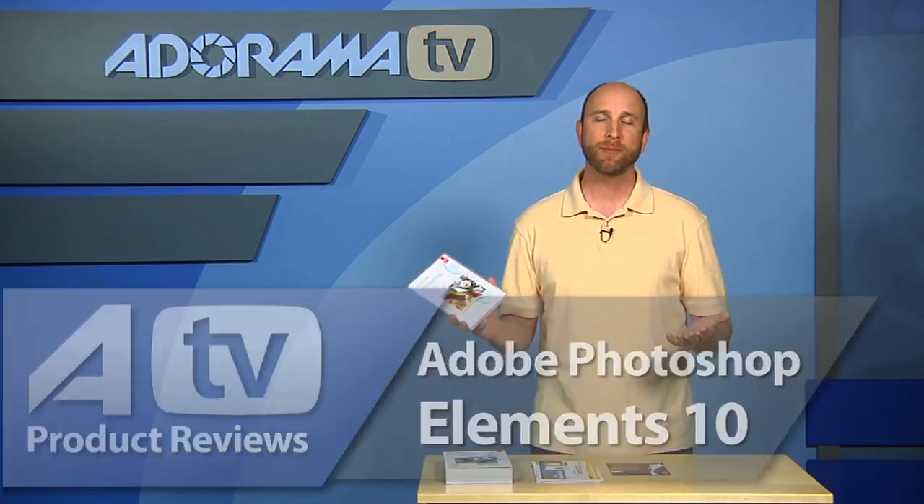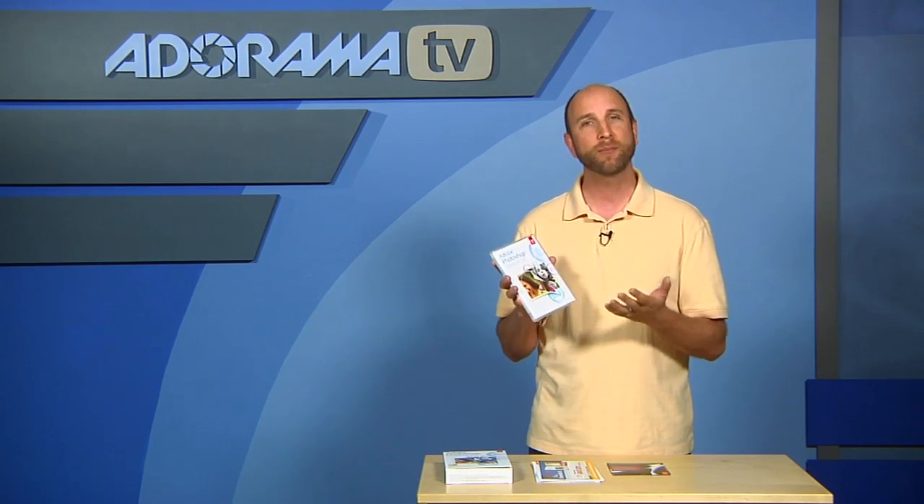I've been using Photoshop, its big brother, for years and the last time I actually looked at Elements was years ago. When I looked at this new version, Elements 10, I was astonished at how amazing and powerful it was — because it looks not like a horrible knockoff of Photoshop, but something much more closely related to what Photoshop actually does. You can do all kinds of really powerful image editing with Elements 10.